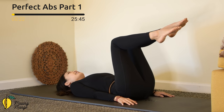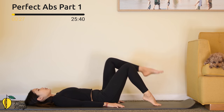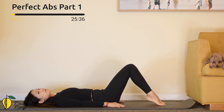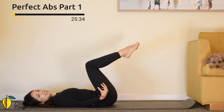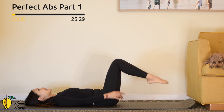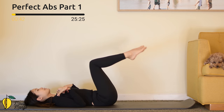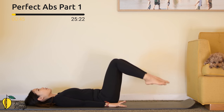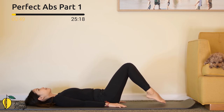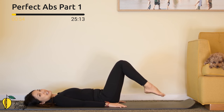Inhale and exhale — nine. You can always make it more challenging by bringing both legs up at the same time, but make sure you keep your back in neutral. Eight, and seven — activate your feet. Six — keep the same angle on your knees. Five, press your shoulder blades down. Four. Three — inhale up. Two — exhale down. And last one, slowly bring it back.